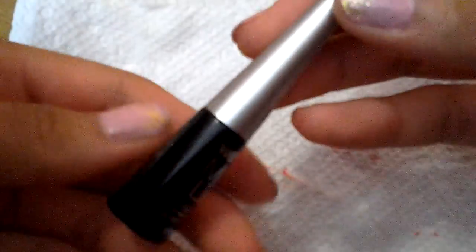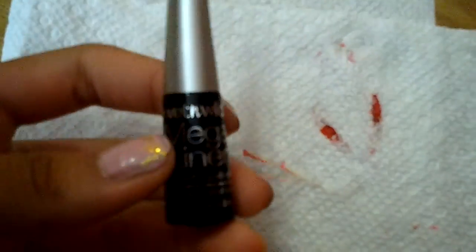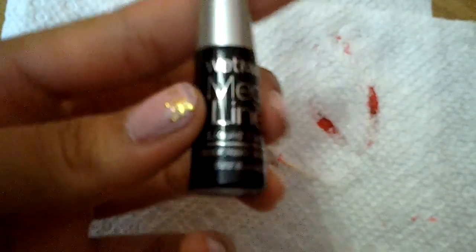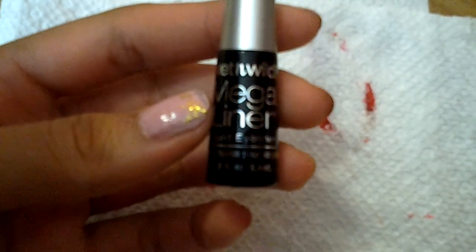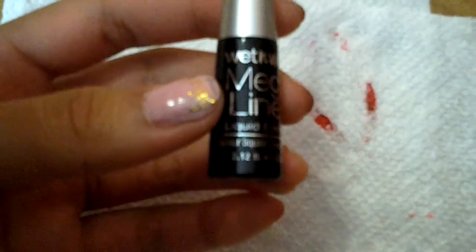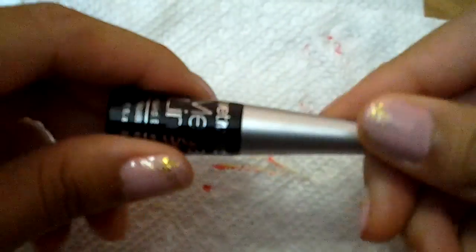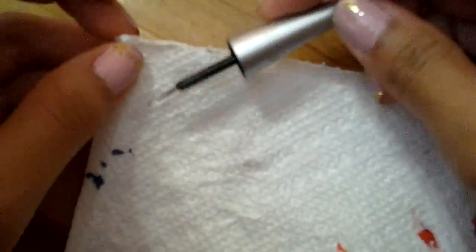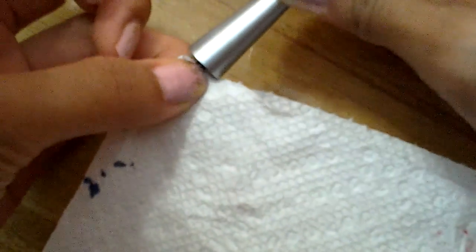First off, what you're going to need is some old liquid eyeliner which you no longer use, or is empty. I'm using Wet n Wild Mega Liquid Eyeliner, and what you want to do is just open it and clean off the tip — the whole brush — with a paper towel.